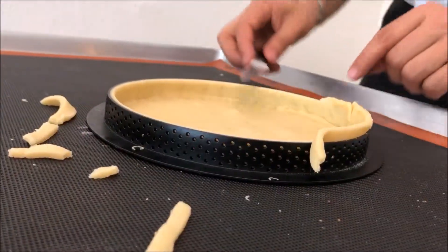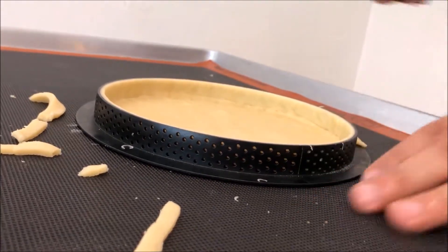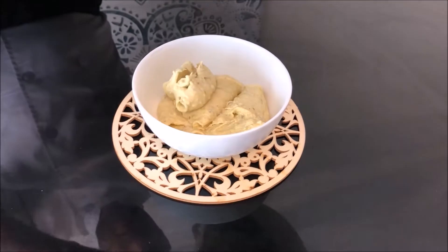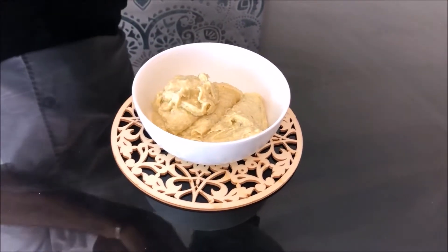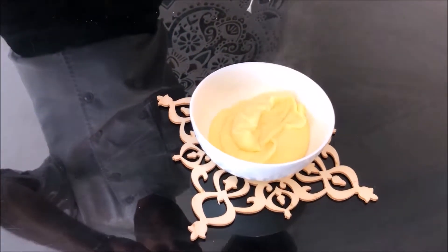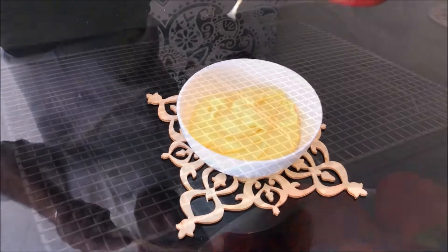Don't worry about recipes — I will write down all the recipes for you. All I need you to do is pay attention to all the details and all the technique, and we're going to finish this class together. If you have any questions, just ask. Have a good day — Chef CT.